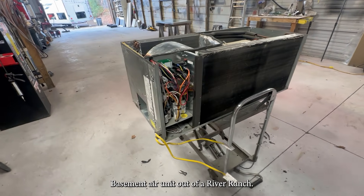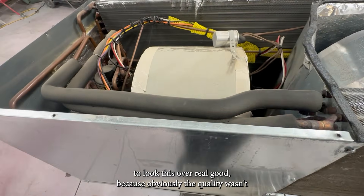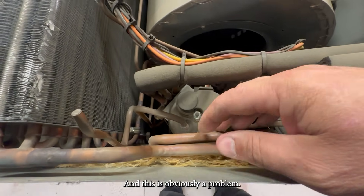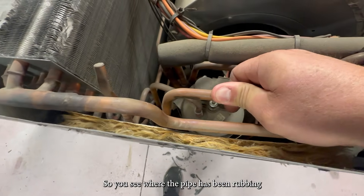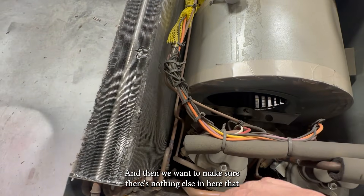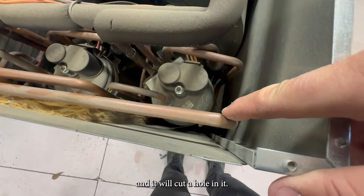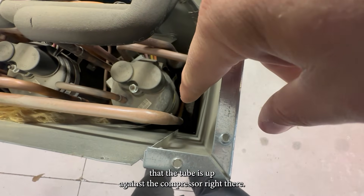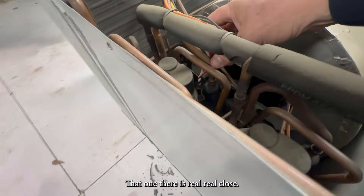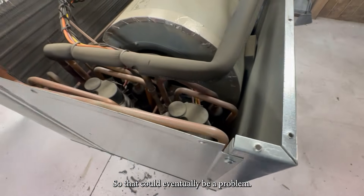Basement air unit out of a River Ranch — this is a Marv air unit. Mr. Lewis has got all the stuff off of here, so we always like to look these over real good because unfortunately the quality wasn't the best. And this is obviously a problem — you can see where the pipe has been rubbing. It doesn't look like it's done any damage, but it obviously has been rubbing. We want to make sure there's nothing else in here that could potentially be an issue — a lot of times this pipe is up against here and it'll cut a hole in it. You can see the tube is up against the compressor right there. So we're going to have to resolve that. I always look these over real good — that one is real close, so we're going to pull that apart a little bit. That one there is the same way, so that could eventually be a problem.